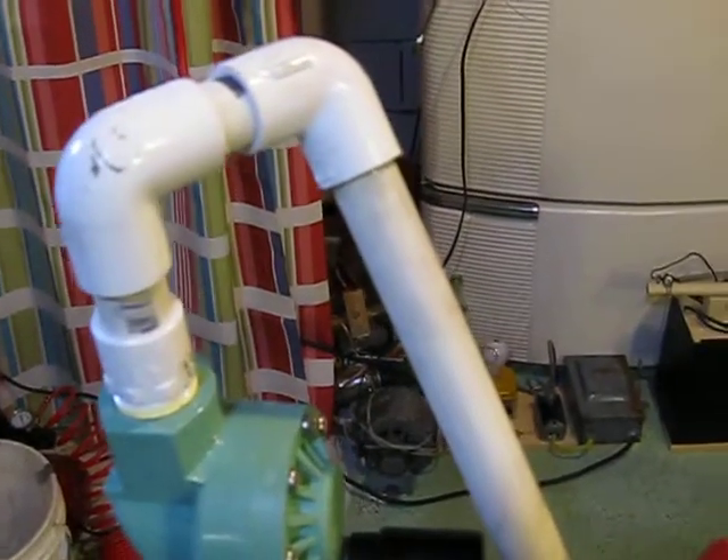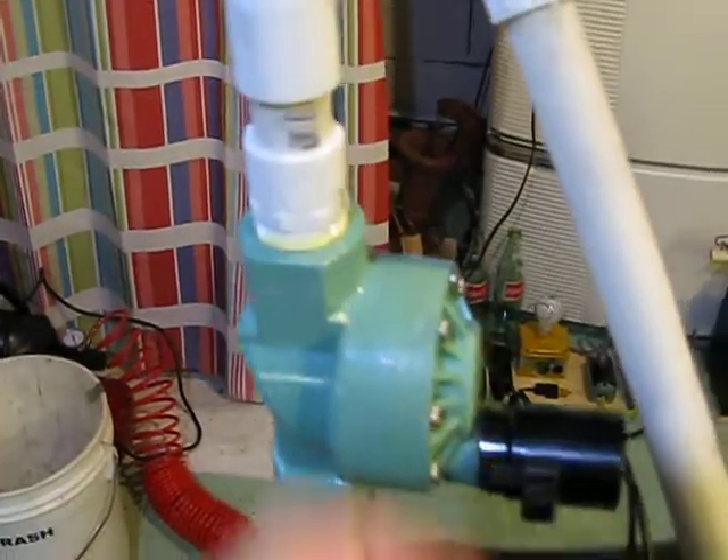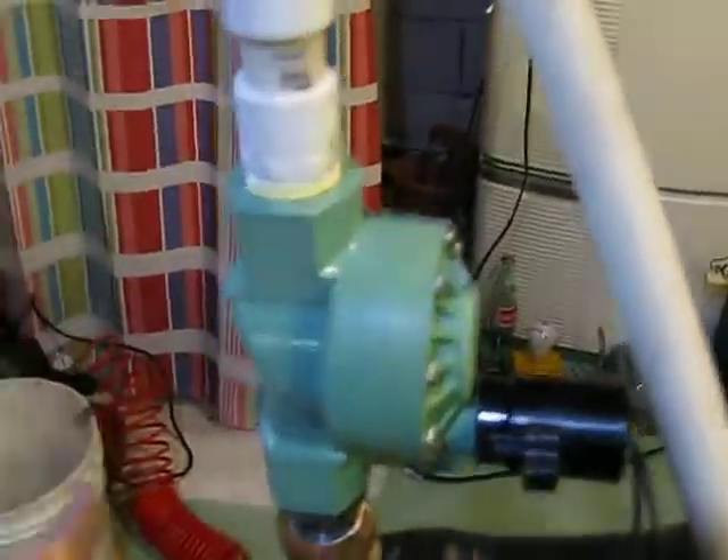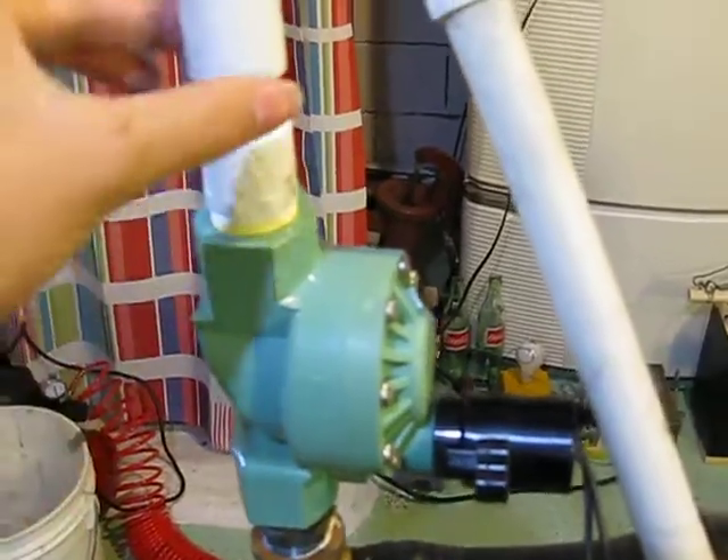That's pretty much all you need. You can assemble it any which way you want. You can do it like the regular diaphones — have a pipe going upwards, then an elbow going up to the valve, and then have the valve like that with the horn popping out that way.